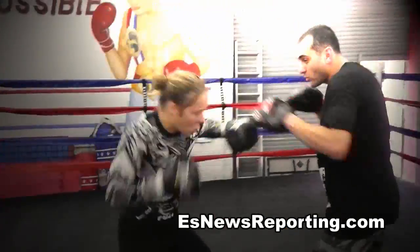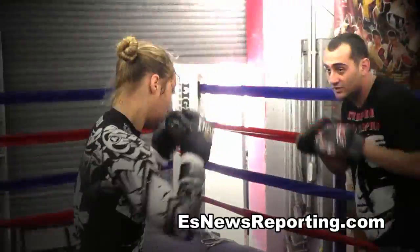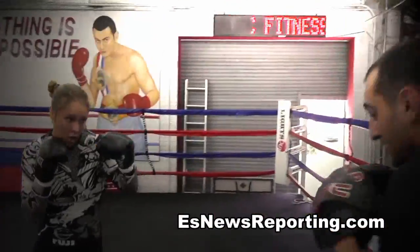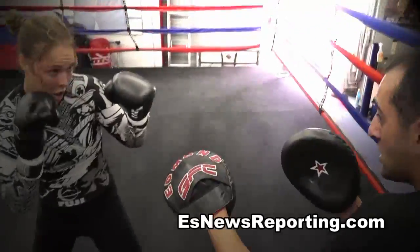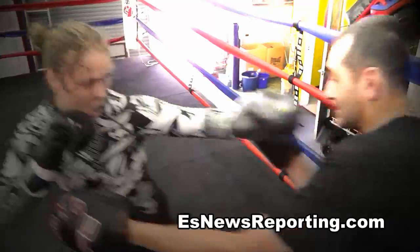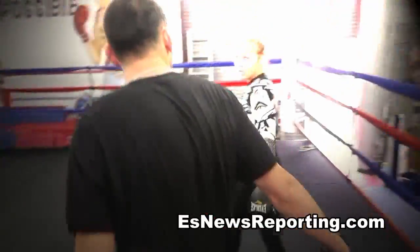Put it together. Put it together. That's it, come on, get the stance. Go. That's it. Catch him. Overhand, boom. That's it, chin down, come on. That's it, put it down, now we'll start it. That's the one. See you different.